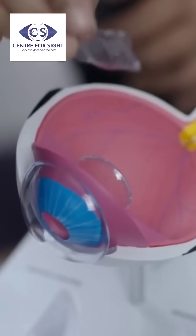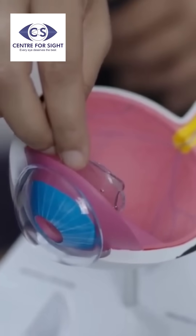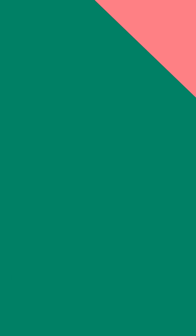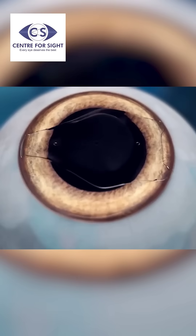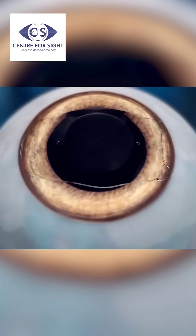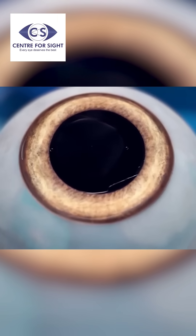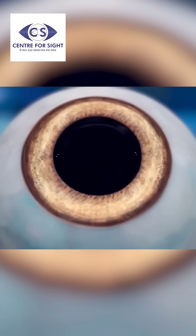There is an artificial lens available by the name of a phakic IOL. We simply implant that through a 2mm incision. So it's like, instead of wearing contact lenses over your eye, you have a lens implanted inside the eye. That procedure again is only a couple of minutes. So we have solutions up to minus thirty also.